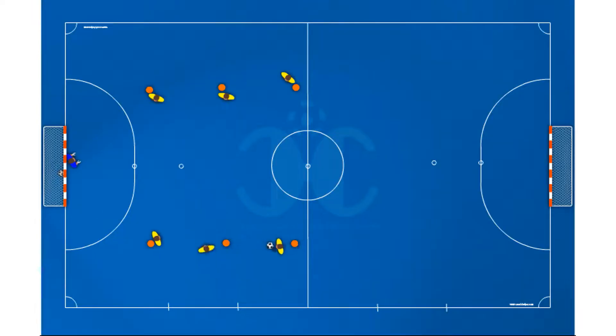Draw your drills in a simple and intuitive way — there are no limits. You can create all the video animations that you want.